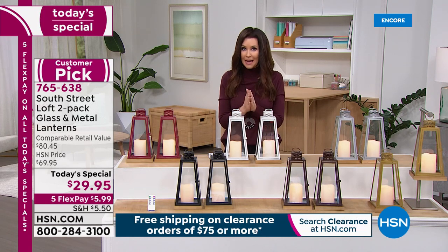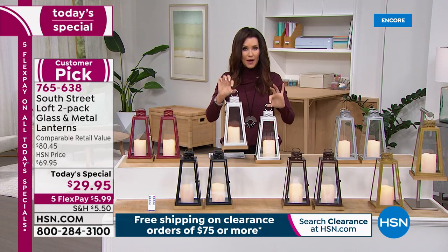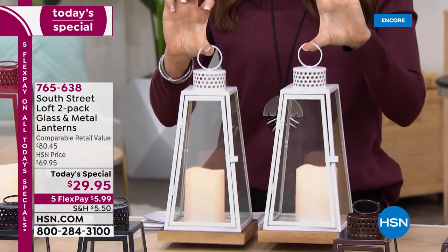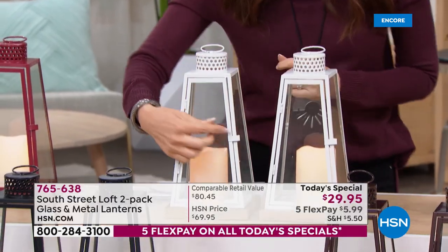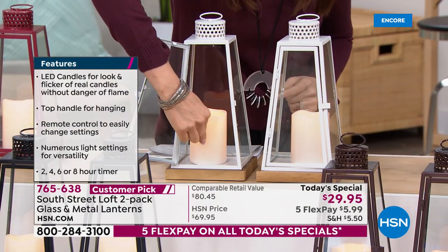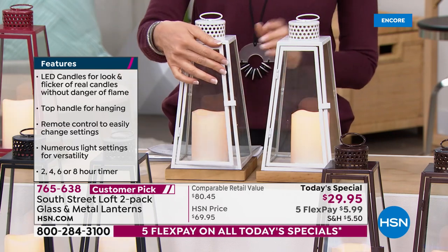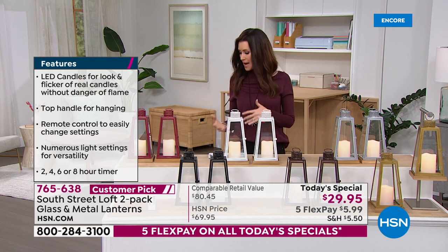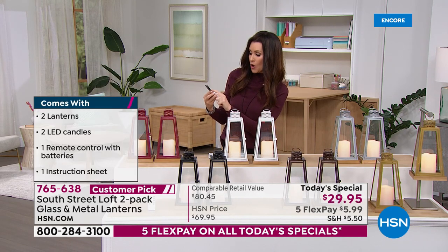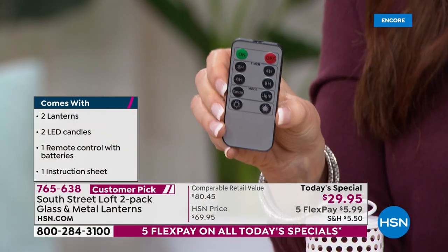We're going to break it up into five interest-free payments — for under $6, you will get not just one but two metal, glass, and wood lanterns with the candles. Each takes three AAA batteries, and you're getting a remote that has a timer. You can put them on low or high light, on a two-hour, four-hour, six-hour, or eight-hour timer.